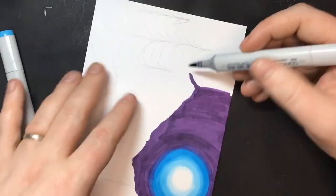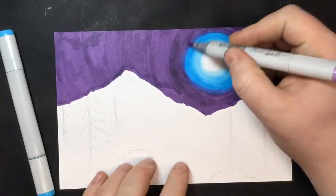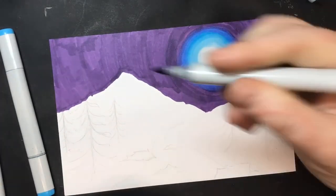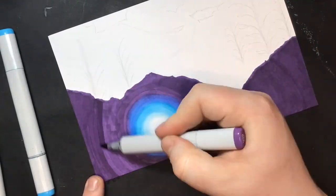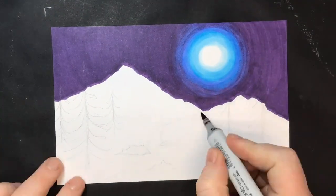Now, why did I do a purple sky instead of a black sky? Because eventually I'm using the black to make those trees that overlap the sky, and I wanted those to be visible. But I did want the sky to be nice and dark, so I went over it with a second and a third pass with the purple marker to make it as dark as I could get it.